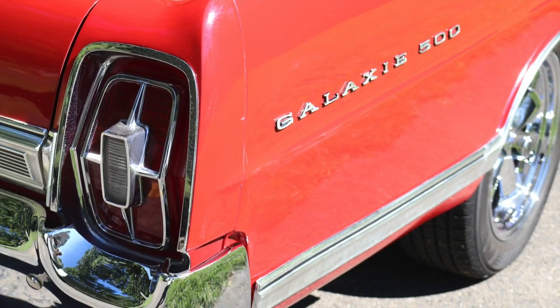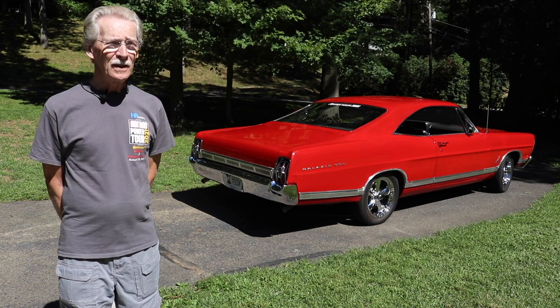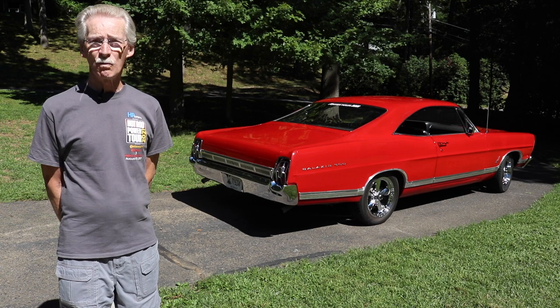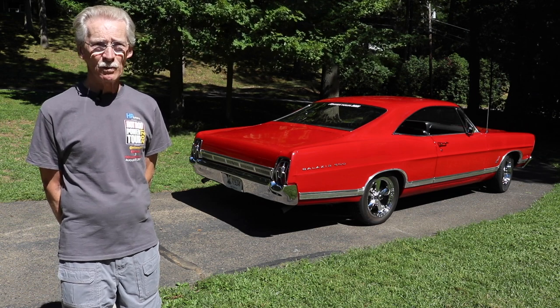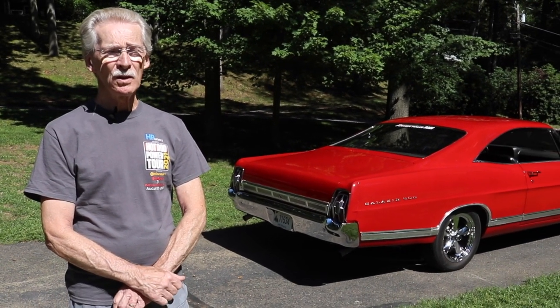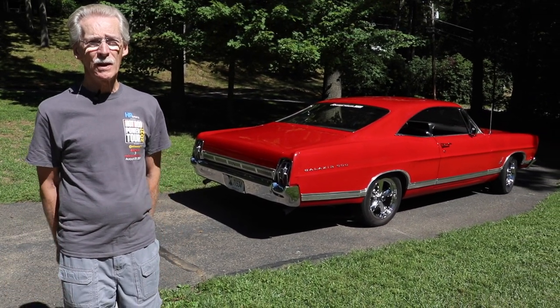The biggest challenge was finding parts — it was a massive undertaking. Cars like this are not popular in the aftermarket, so they don't make replacement body panels or replacement floor panels. He had a three-year hunt for parts and pieces to do the job, and then drove it as it was in the summertime for about three years.